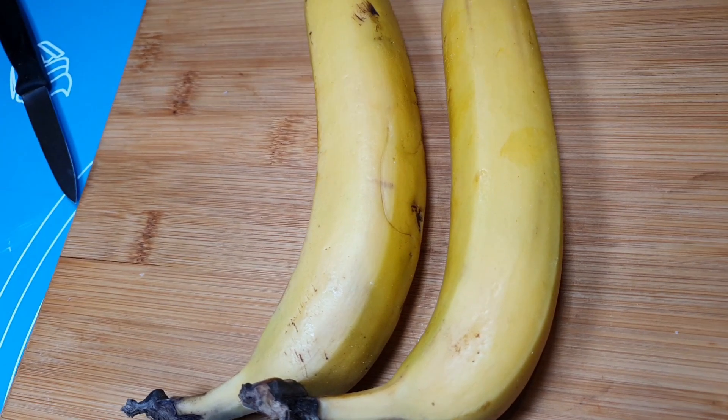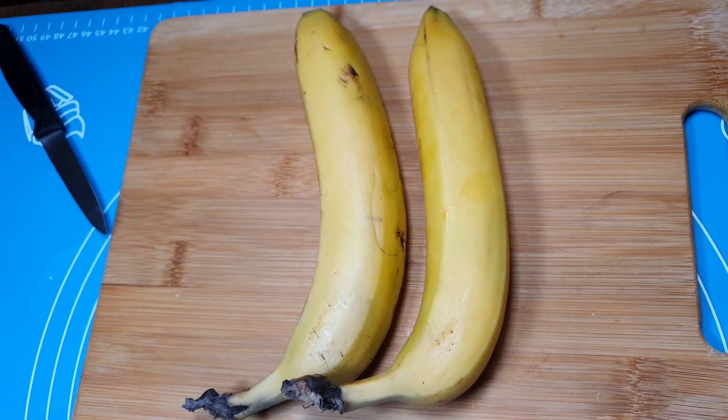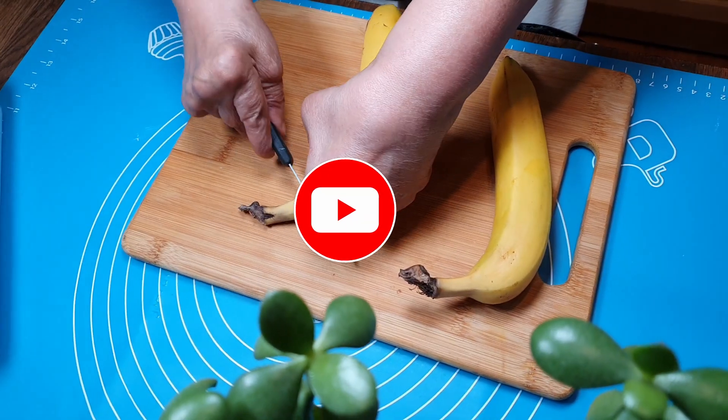Hello everyone, welcome to our channel. Today I'm going to make some delicious banana dessert. We need to peel the banana.